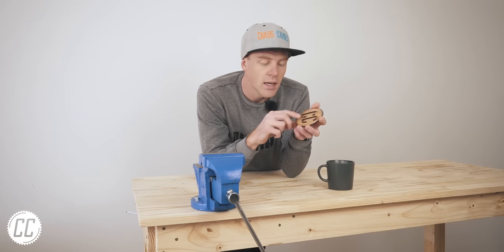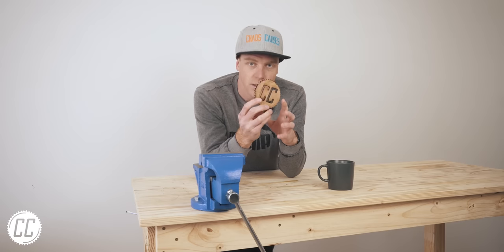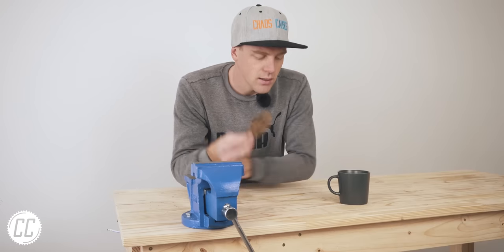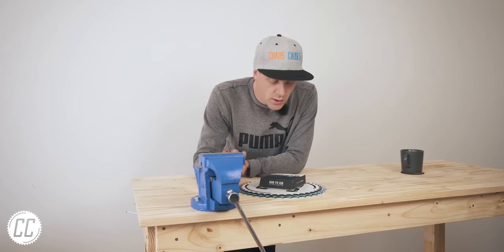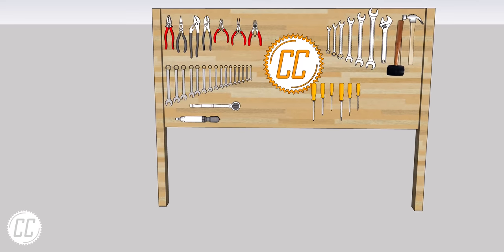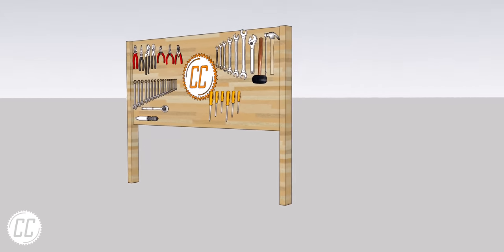My original idea was to get him to cut out a big one of these and stick it in the middle of the tool wall. But since he does that for a living, he thought that was kind of boring and had a better idea. So we're still going to be putting my sprocket logo in the center of the tool wall, but instead of it just being a giant coaster, it's now going to be an RGB backlit 3D sprocket logo. His plan looks substantially better than mine.